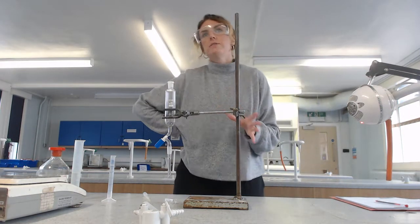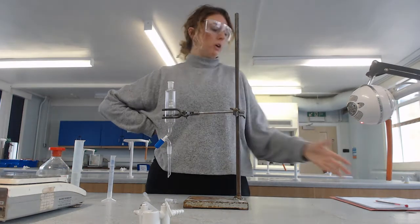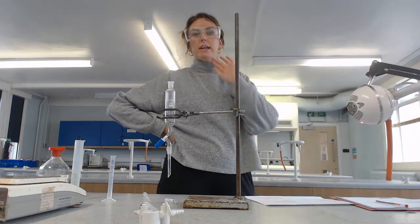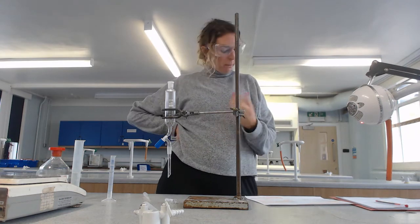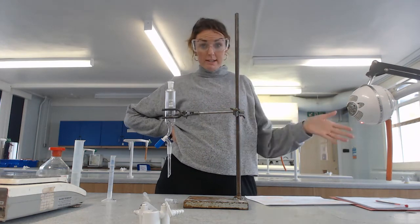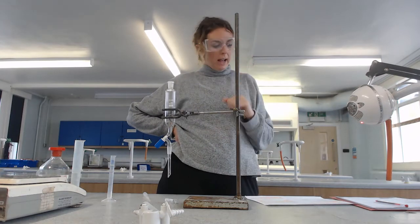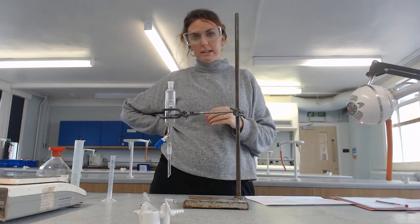I'm going to do this video in a few parts because the practical itself is done in a few parts. Part one is carrying out the reaction itself. Part two is separating the required product from the reaction mixture. And then part three is to purify the product by distillation.